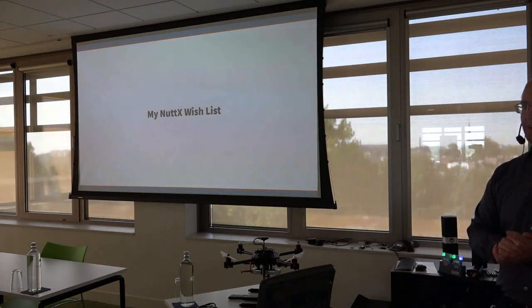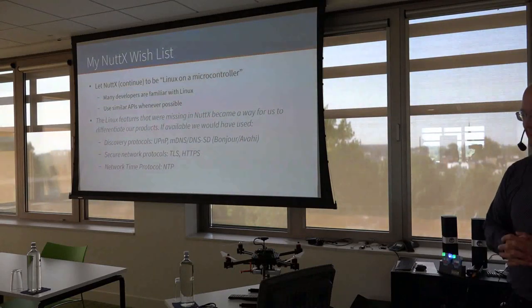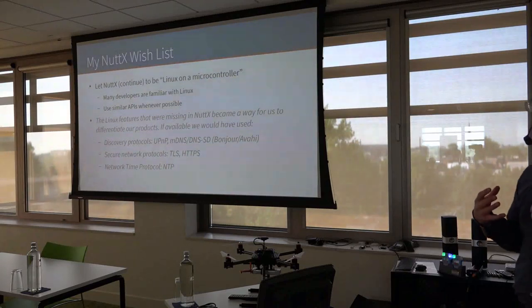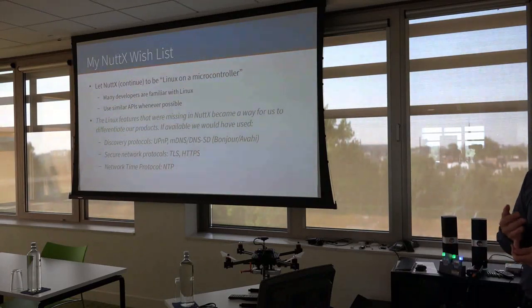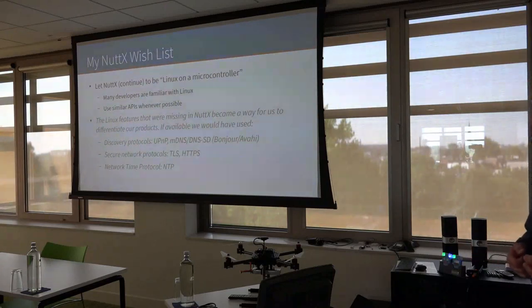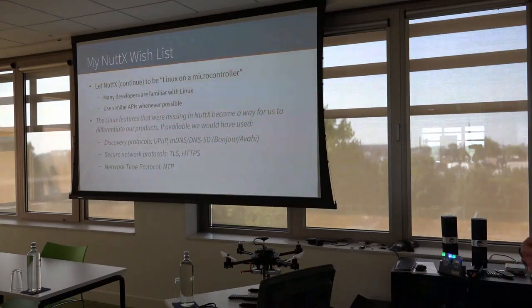My NuttX wish list is very small with one main bullet point: let NuttX continue to be this Linux-on-the-microcontroller thing that it is. That has been the main point for us. We haven't needed so much of the real-time stuff — we've needed POSIX compliance on the microcontroller. There are so many Linux developers familiar with Linux, so by using APIs similar to Linux as often as possible, we make it easy for developers to use NuttX and, even more importantly, to choose NuttX. It's a natural step for them.